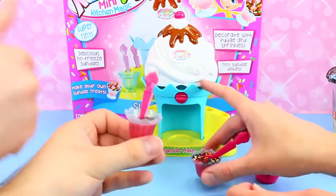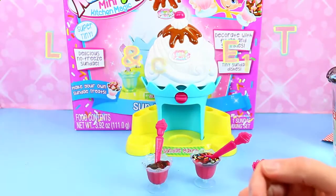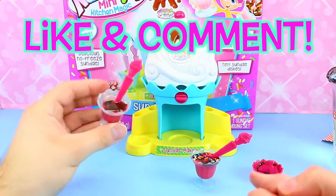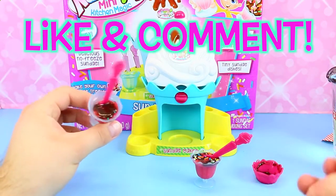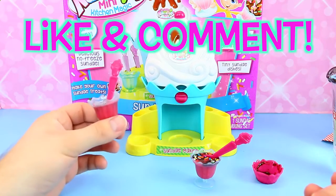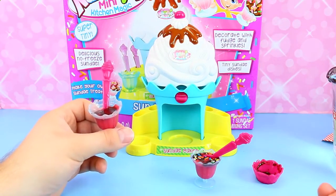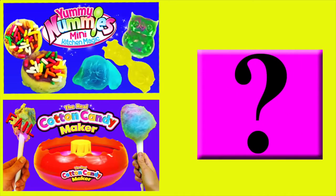Coolest move ever! Please like this video and subscribe to the Disney Cartoons channel. Also, let us know what you like more — strawberry or chocolate. We obviously like chocolate. Thanks for watching! Click on a picture to watch another fun toy video and click on the question mark to watch a mystery video.